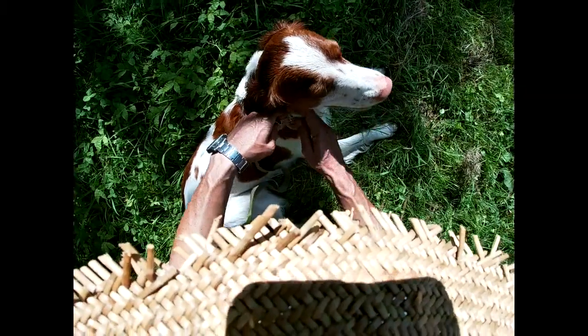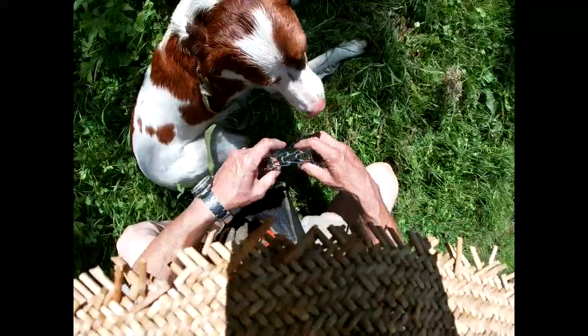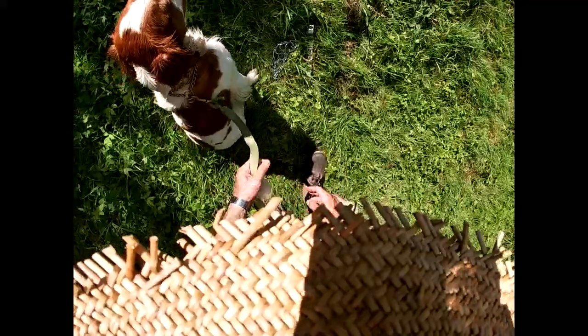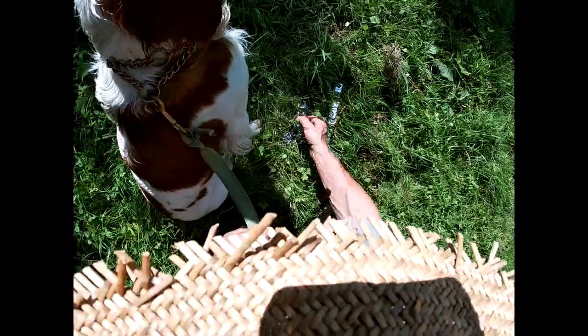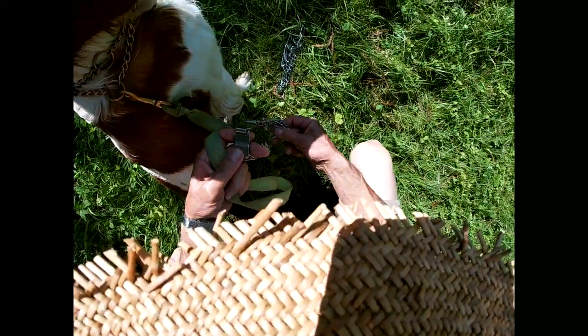Again, it's called Sprenger — Herm Sprenger prong collar. I have three kinds: this one, this one, this one. You only need one kind. The cheapest one is, I think, about 20 US dollars. This one is really expensive — cost me about 80 US dollars.